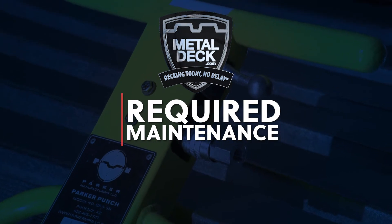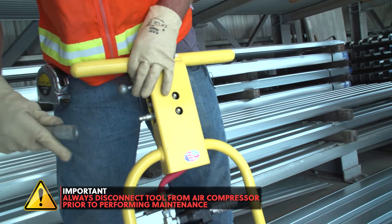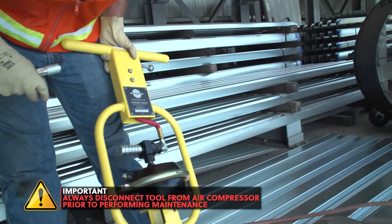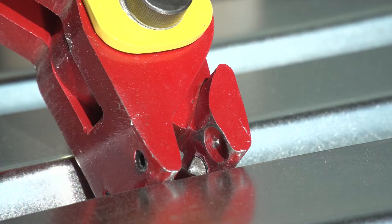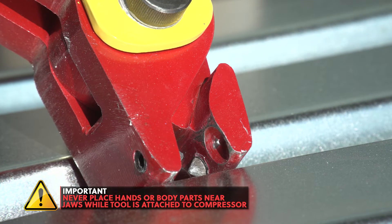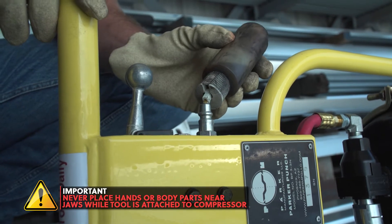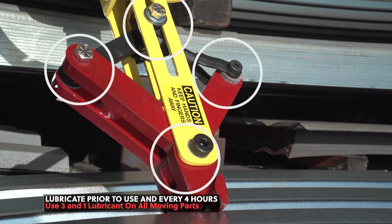Required Maintenance Prior to Startup. Prior to using the Parker Punch tool, you will need to perform maintenance. An important note: make sure that the air is disconnected from the tool prior to and while performing maintenance to prevent injuries. Never put your hands near the jaws where the tool is connected to the air hose. Each day, you will need to lubricate all moving parts with 3-in-1 multi-purpose oil or marble mystery oil. This is critical in preventing the tool from breaking down.